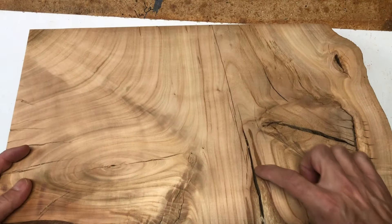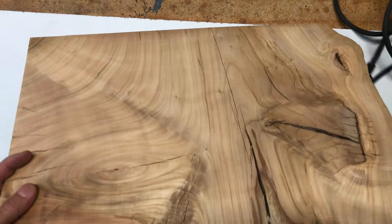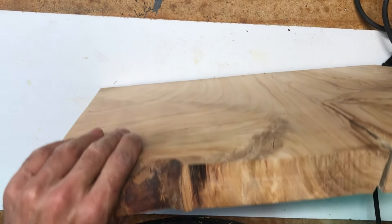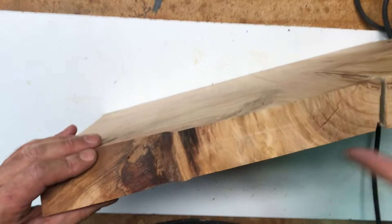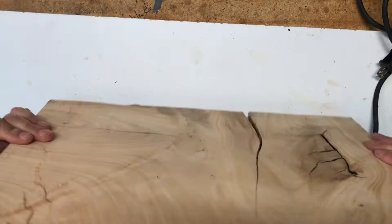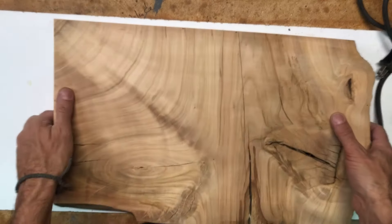There's a little bit of rot right here, but nothing we can't take out. We'll angle all this over to make it look more like a live edge, round over the sharp edges, smooth it out really well, and just put four little rubber buttons on it for it to stand on.